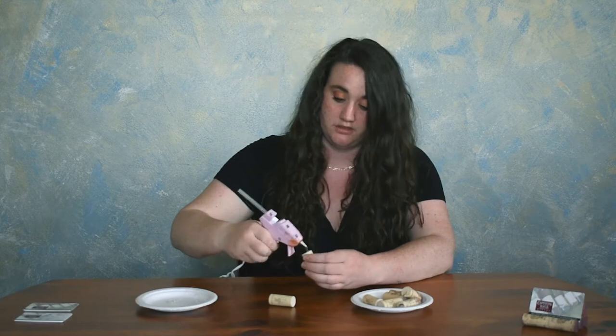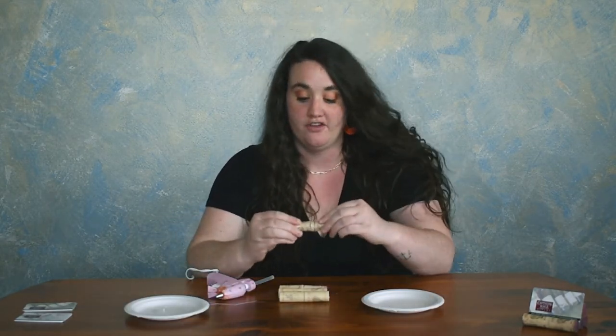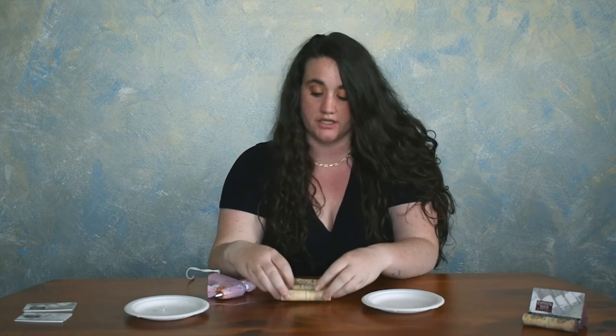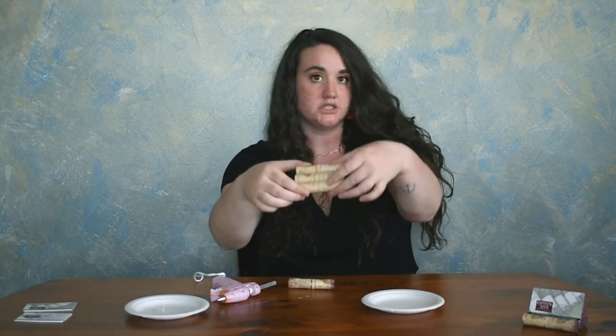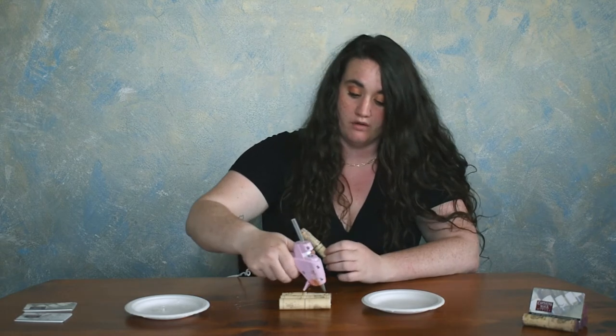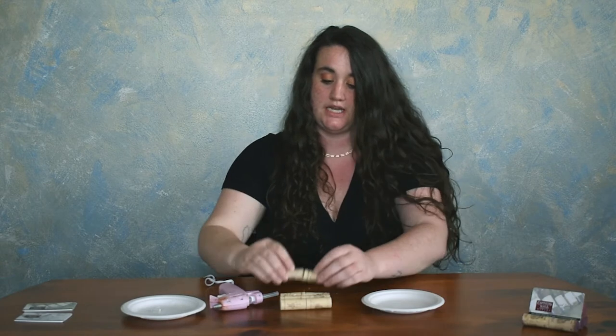So what we're going to do first is we're going to glue the cork ends together. I have four little rows of two corks together. What I'm going to do is glue three of them together to make a little raft, a little square. So I've made my little square and then what we're going to do is glue the fourth row of corks kind of in the divot of two rows so it sits nicely in there.